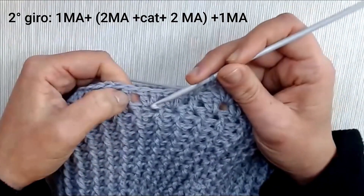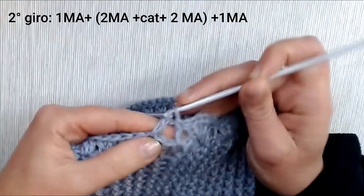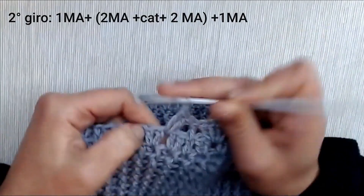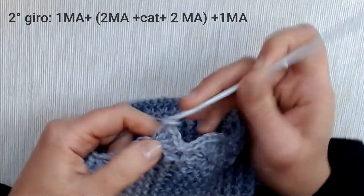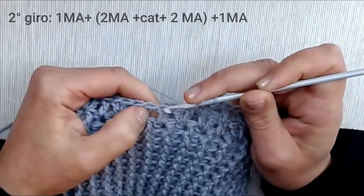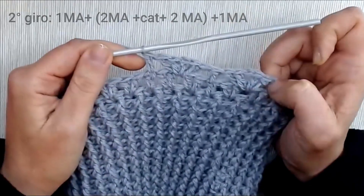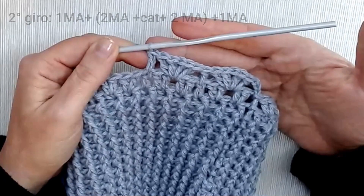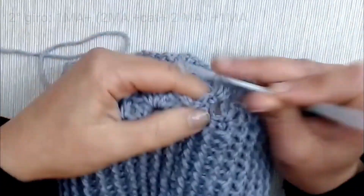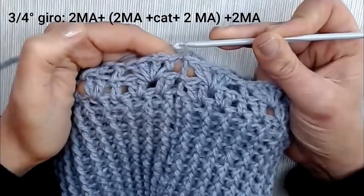Proseguiamo: andiamo tra le due B, al centro, e facciamo due maglie alte, una catenella e altre due maglie alte. Andiamo direttamente sopra la maglia alta singola ed entriamo per fare un'altra maglia singola che si incolonna su quella del giro precedente. Proseguiamo tutto il giro in questo modo. Concludiamo il secondo giro facendo l'ultimo gruppetto di maglie alte, poi entrando sotto le tre catenelle e chiudendo con la solita maglia bassissima.